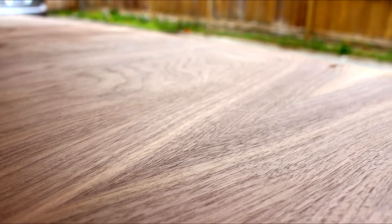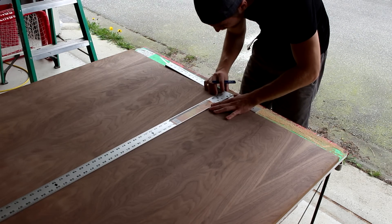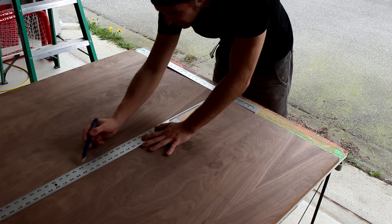Before you cut that expensive sheet of plywood, put some thought into how the grains will be used in the final product. This may involve some waste. Here I am drawing a line which will mark the center detail in the grain of my headboard.